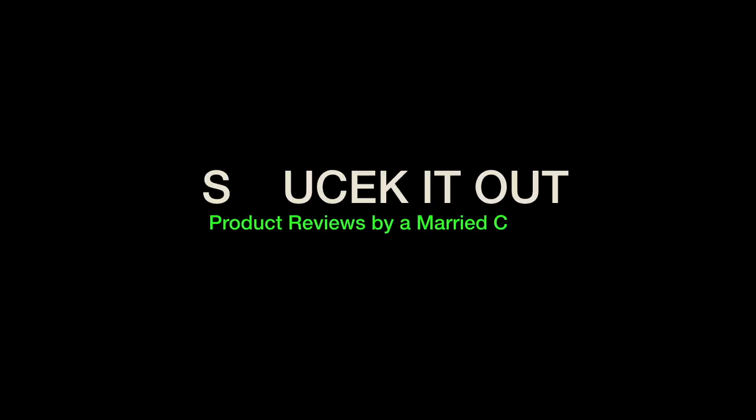Hey guys, I'm Jake Sochek and I'm Melissa Sochek and this is Sochek It Out, product reviews by a married couple. We're kind of excited — this is our relaunch of our channel and we thought we'd just take a little time to tell everybody about ourselves.